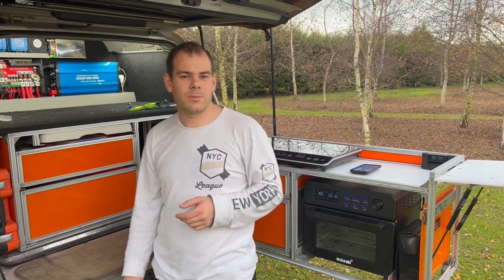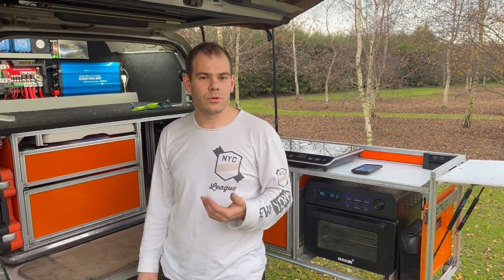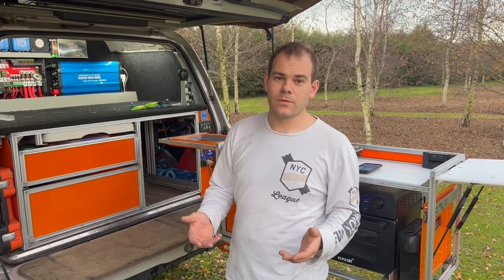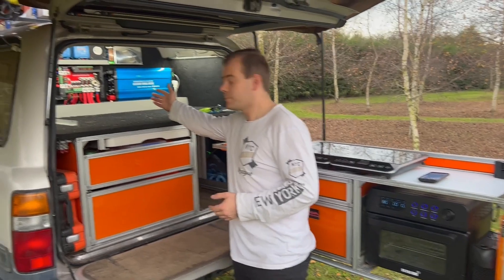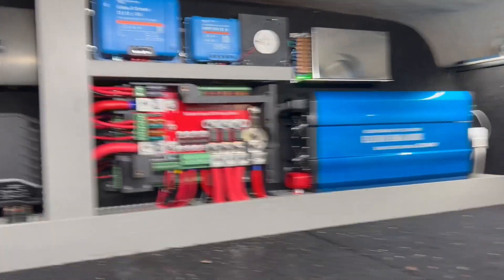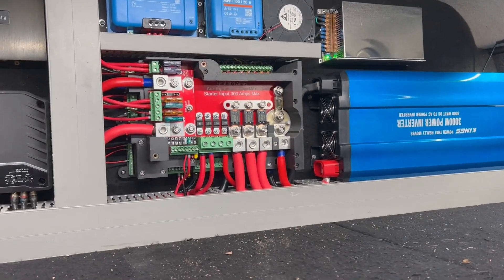Hey everyone, I thought I'd give you an update on the June PowerHub. We've made quite a few changes. This is probably PowerHub 3.0, the third real big iteration.